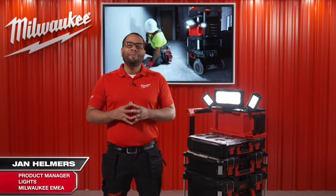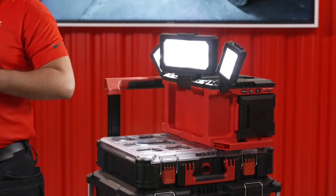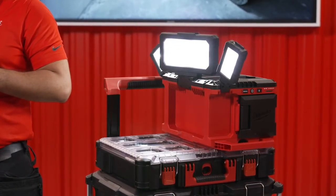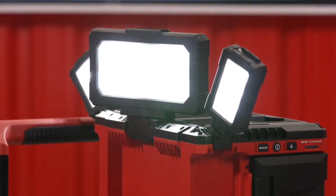Hi, I'm here to introduce the M18 Packout Area Light Charger. Through our research, we discovered that the M18 Packout Area Light Charger would perfectly suit those end users who already use our excellent Packout solution.